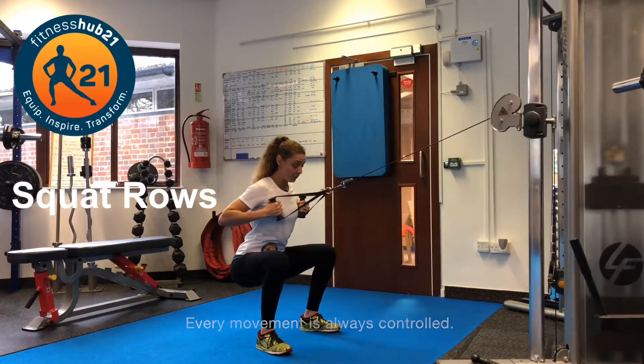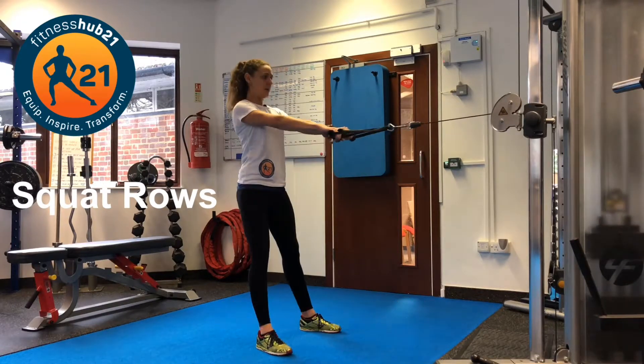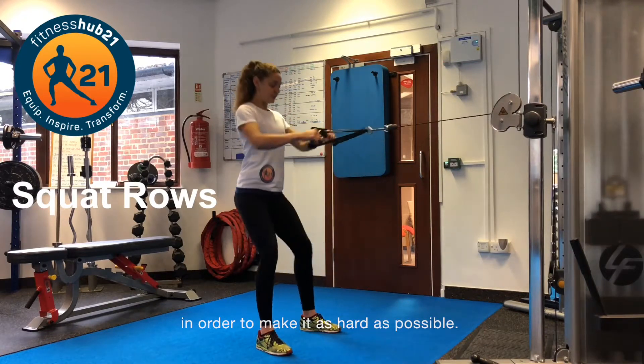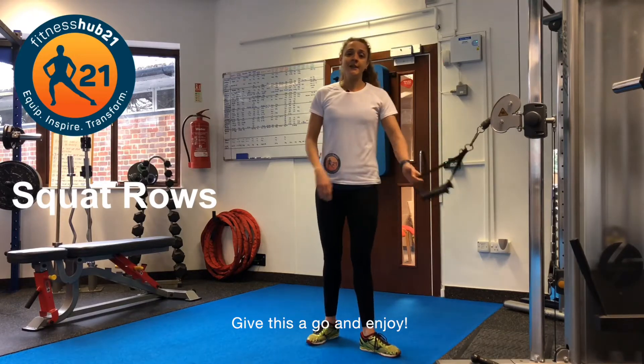Every movement is always controlled. We're not just pulling the weight and pulling too much weight. We want to be in control of everything and contracting as many muscles as possible in order to make it as hard as possible. Give this a go and enjoy.